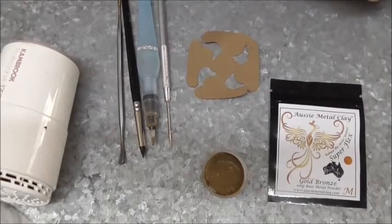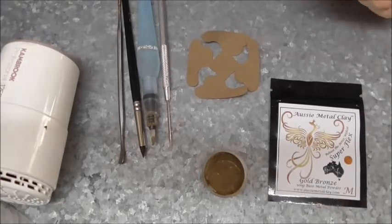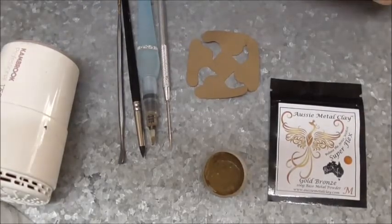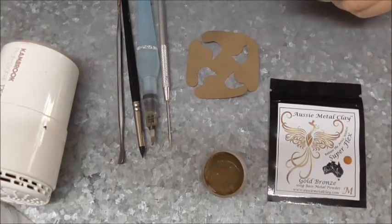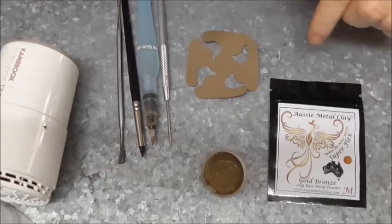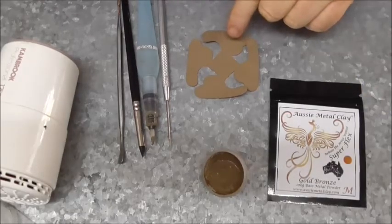Hi guys, Kim from Aussie Metal Clay. So what I want to show you today is how to make a pinwheel out of Superflex. You can use any of the Superflex colours to get these results.